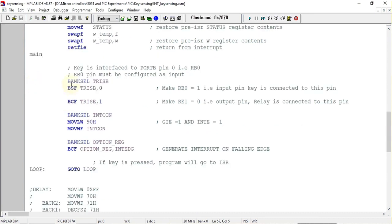When the main program starts executing, we first initialize pin RB0 as an input pin. That is done with the instruction BSF TRISB, 0 — so the RB0 pin will be configured as an input pin.